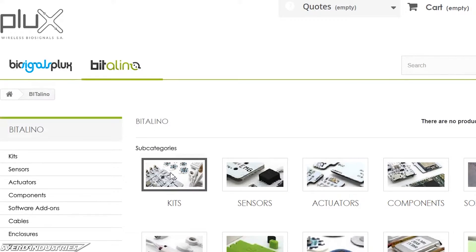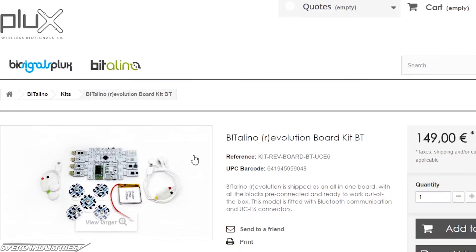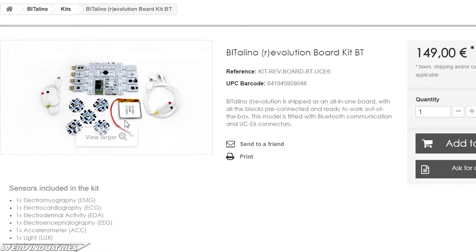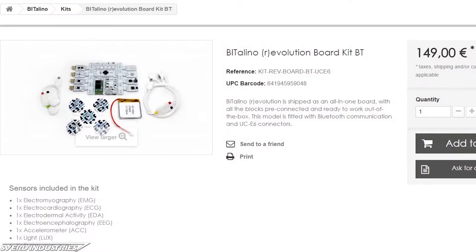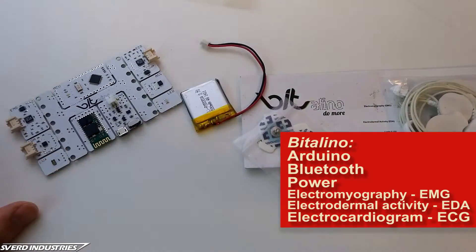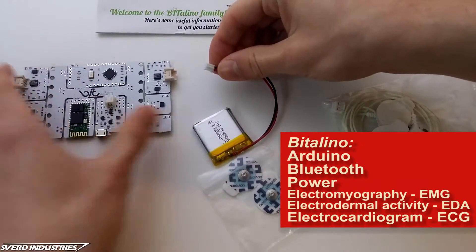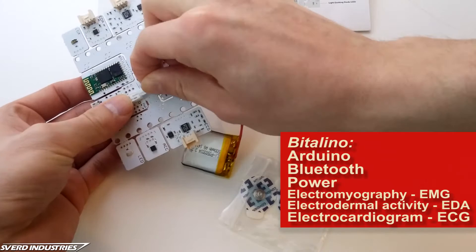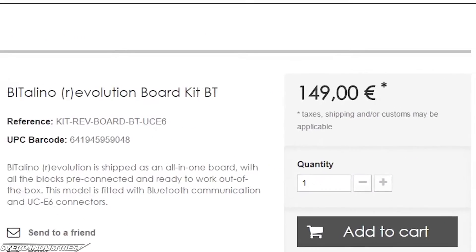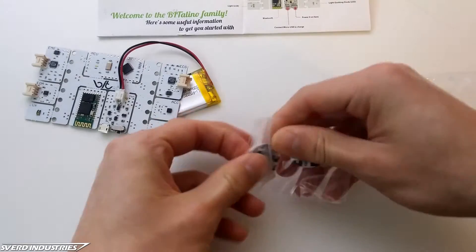The heart of this project is BITalino. This is a sensor kit that actually comes with all the electronics you need to make this project. You get an Arduino, bluetooth module, battery charger, and sensors for measuring electromyography, muscle activity, electrodermal activity, skin conductivity, and electrocardiogram or heartbeats, along with pre-gelled electrodes. This is what we're interested in. The kit is kind of expensive, so make sure you either really like the gift recipient, or you really want to experiment with these sensors.